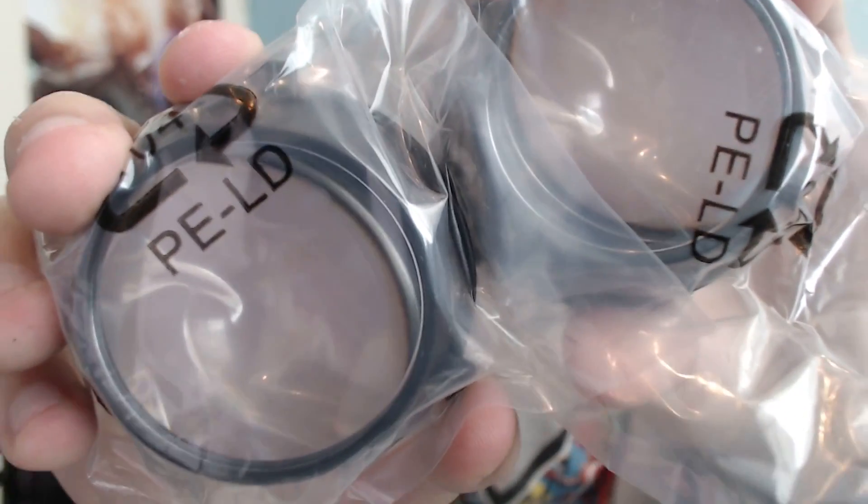We also got lenses — you can put them in there if you have bad eyes, you can change them a bit. They look really big compared to the DK1. And we also have a positional tracker. It looks a little bit like a webcam.